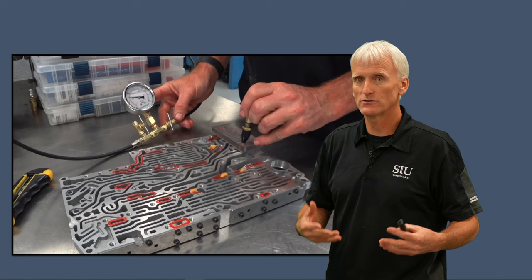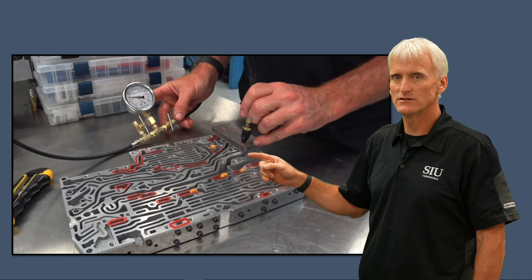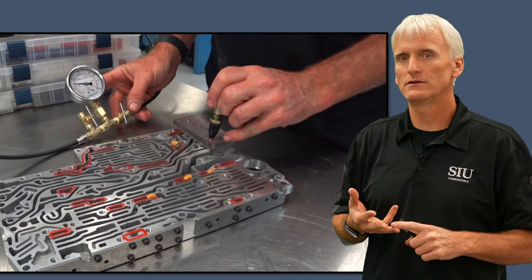All these little passageways are relevant to different valves in this valve body, and you're going to go through and check to see if they have leakage. That tests whether the valve-to-bore clearance is excessive. If it is, you need to address it — and we'll cover Sonics options, Superior options, and TransGo options later in this video.